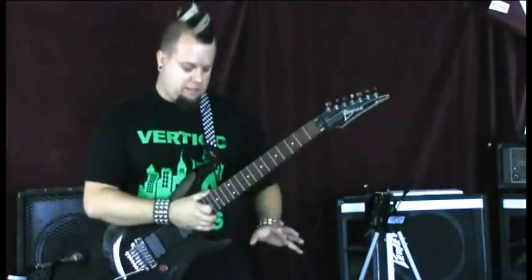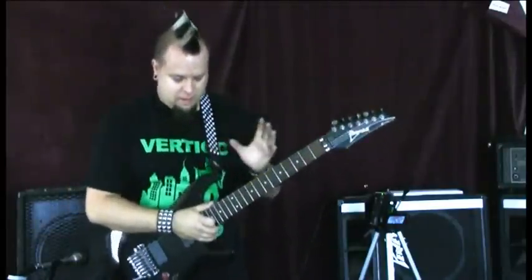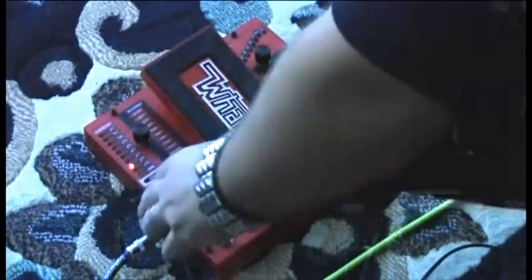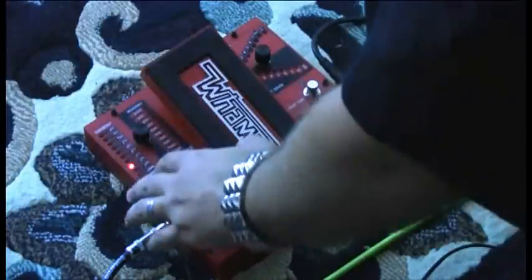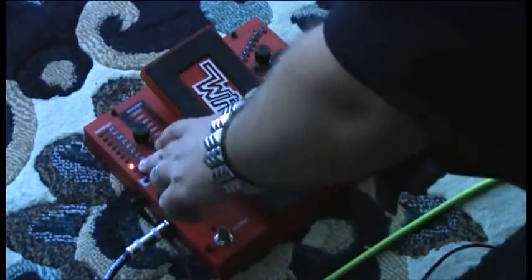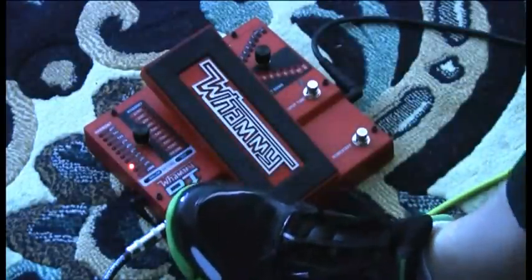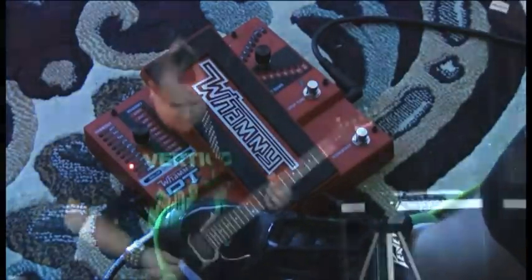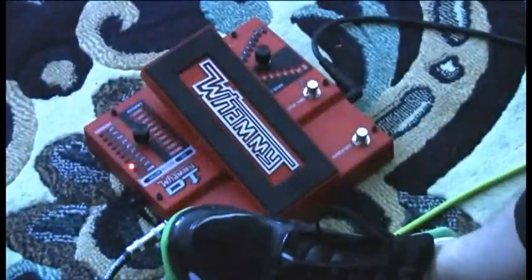The new Whammy DT is two pedals in one — you have the Whammy side and the drop tune side. We're going to go over the Harmony side of the effects here. It's pretty simple like the previous pedal. The only thing they added, which I have highlighted, is the flat third, which sounds pretty creepy. I'm going to use the clean channel right now to give you the ambiance of this effect. Here is the Harmony side of the pedal with a raised flat third.